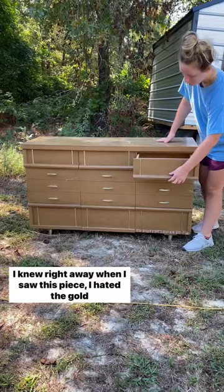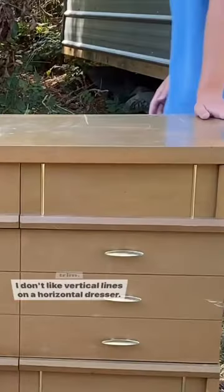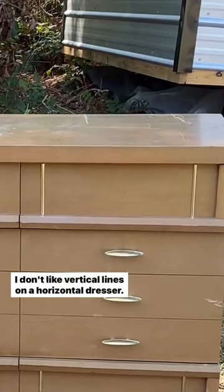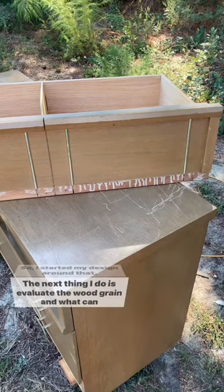Let's talk design process. I knew right away when I saw this piece I hated the gold trim. I don't like vertical lines on a horizontal dresser, so I started my design around that.